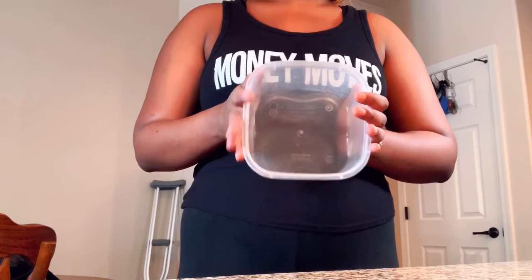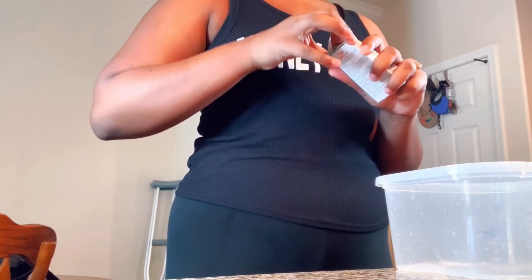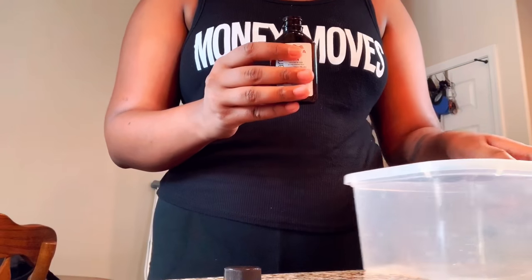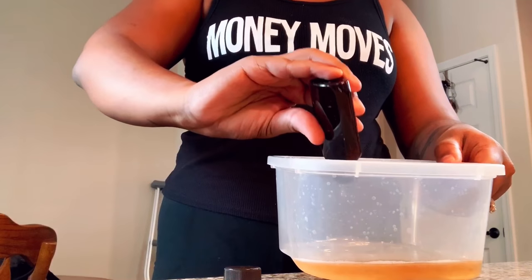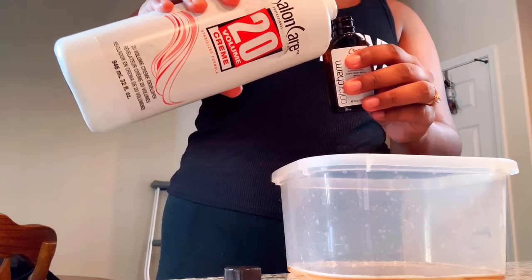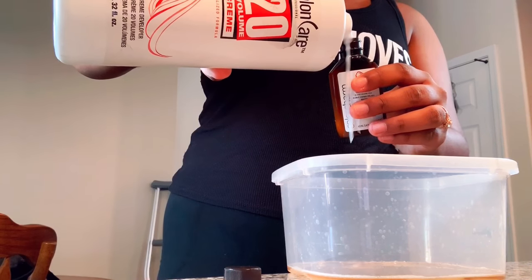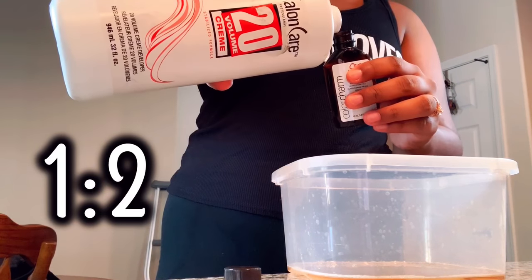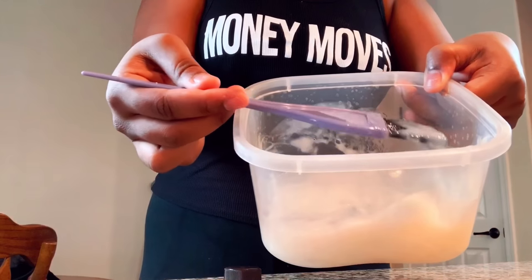I'm starting out with my mixing bowl and the color T14. I'm just going to open it right up and pour that T14 right into the mixing bowl. Now I'm going to take my Salon Care 20 volume cream developer and pour it right into that empty T14 Wella bottle. Be careful with your hands because it gets quite messy. The ratio for this is 1 to 2, so I'll be repeating that same action twice. Now I begin to mix them all together until it forms a jelly-like texture.